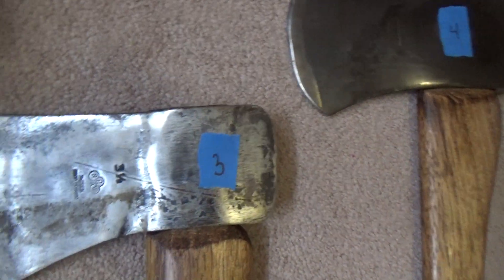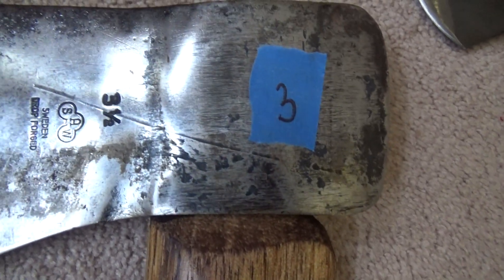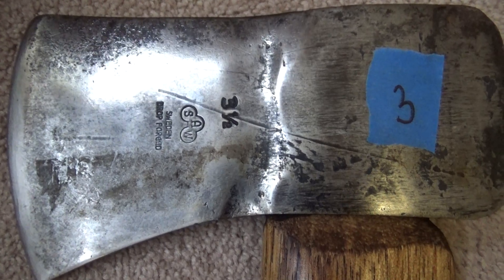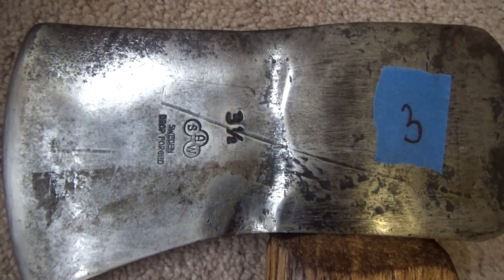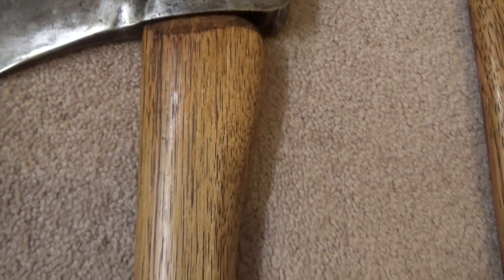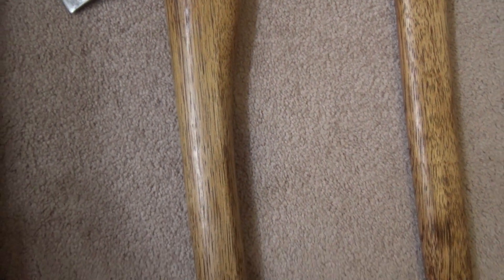Next, I have an SAW drop forged Swedish head, 3 and a half pounds. It's been mounted on a 36-inch Fonz foot handle also.